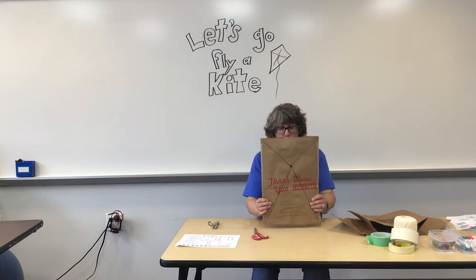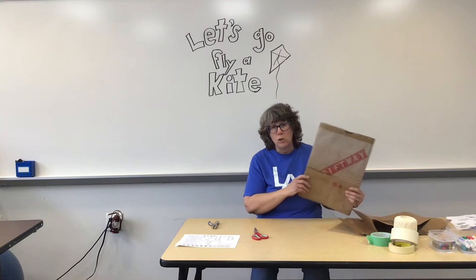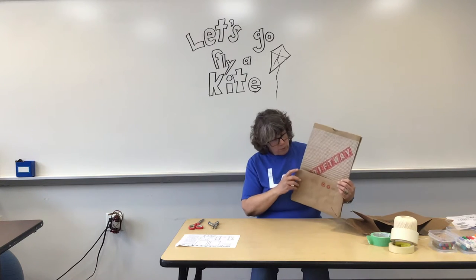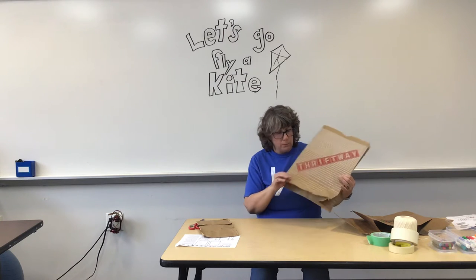I'm going to walk you through the directions. The first thing you're going to do is take your bag — you can even use the bag that you got your supplies in, if you are one of the kids that got supplies in a paper bag from Thaxton's. If not, you can go to a store and ask for paper instead of plastic, and that'll work.